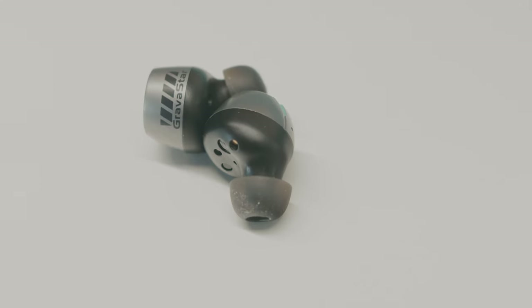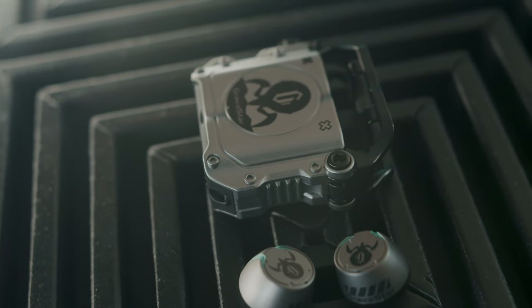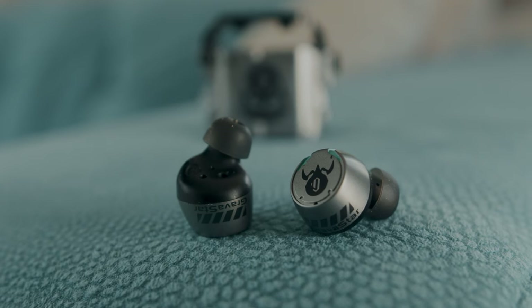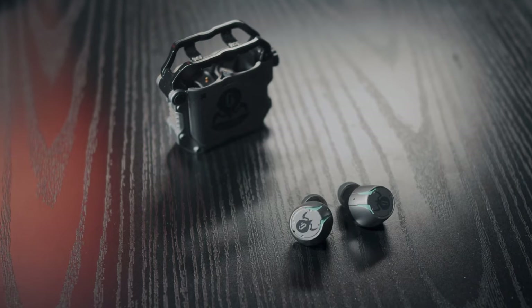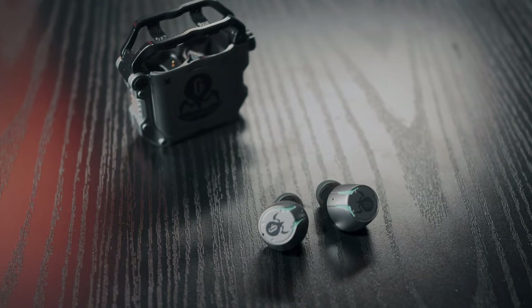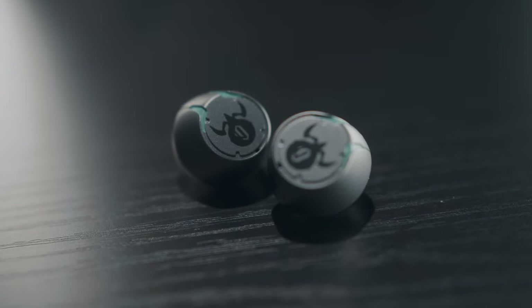Conclusion. The Gravastar Sirius buds, considering their price at 90 to 100 euros, would not be a purchase I would make myself. They look nice — and above all, very distinct and appealing to a certain group of people, especially gamers — which the second best thing in these buds also caters to: the dedicated low-latency game mode. If those are things you're looking for in true wireless earbuds, then these are the buds for you. But if you're looking for great sound quality, a long battery runtime, fast charging, basic ANC, and features that became standard over the last year, then these aren't the ones you're looking for — there are way better alternatives for less money. Maybe even Gravastar's own Sirius Pro could be a better alternative, but after this review I'm sure I won't be high on the list for being sent another review product anytime soon.